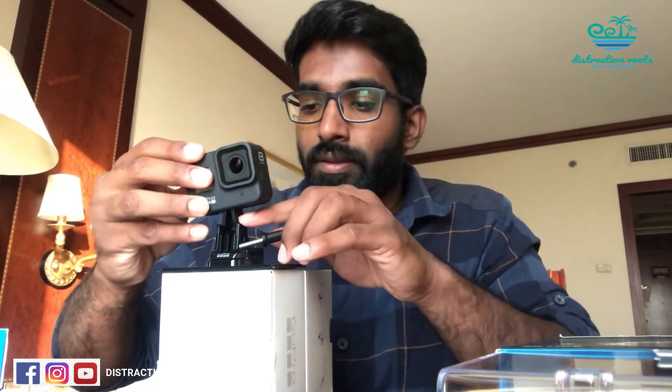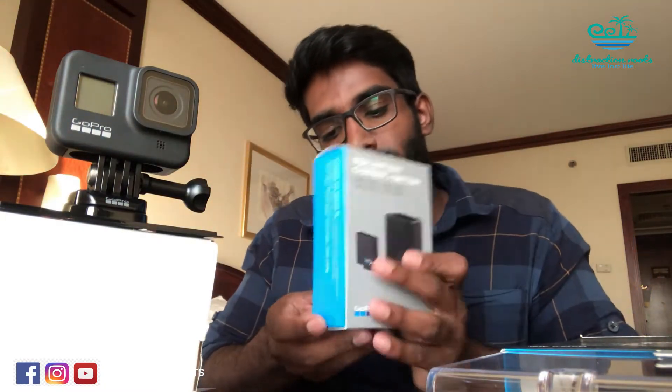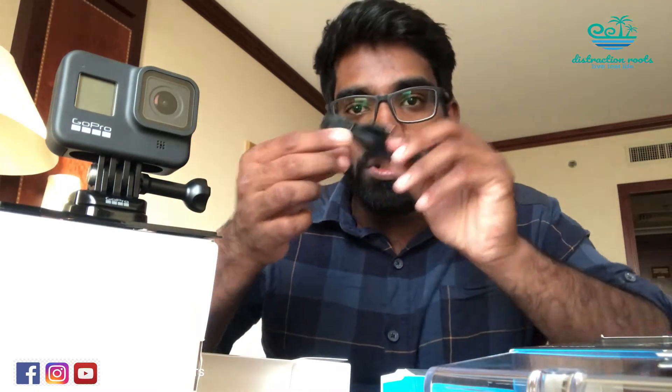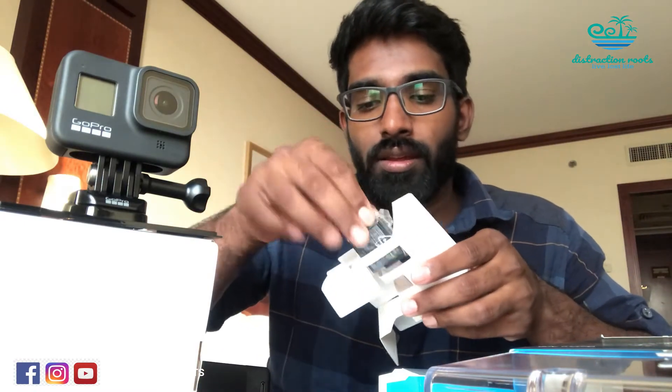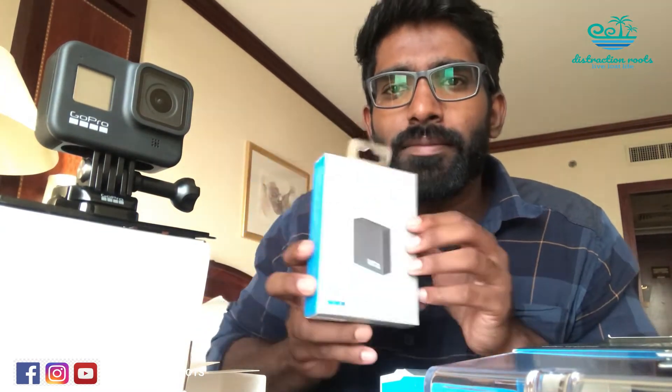Along with the GoPro I got the Hero battery pack — it's a dual battery charger that comes with one Hero 7 battery, a charging cable, and the dual charger itself. You can slide two batteries in, plug in the cable, and small LED lights indicate status: orange when charging, and green when fully charged.